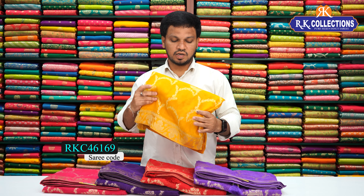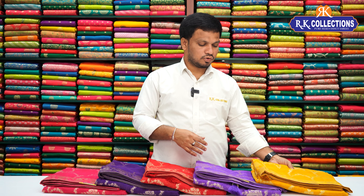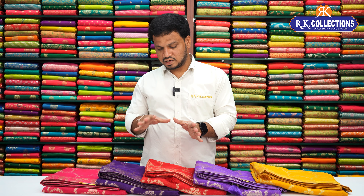Beautiful color combinations. This color is a very good color combination. We try to change the contrast — if you paint it all, you can add a color combination. Beautiful look. The color is a light, beautiful Georgette fabric.